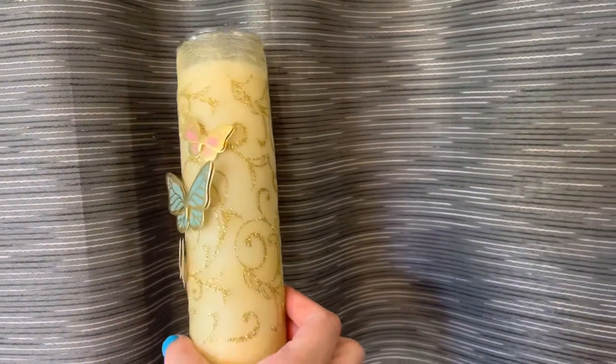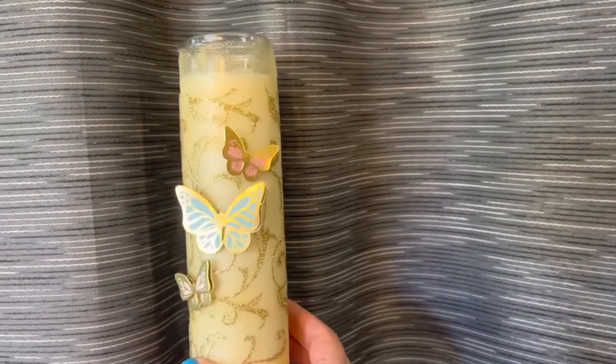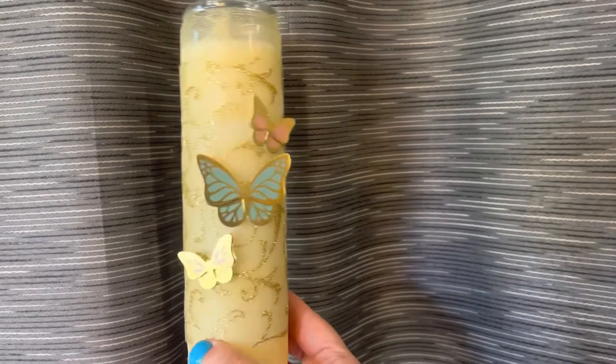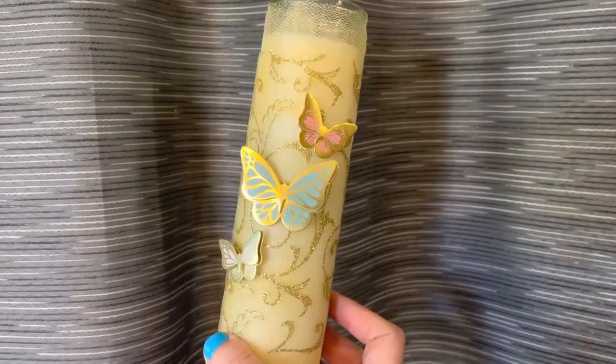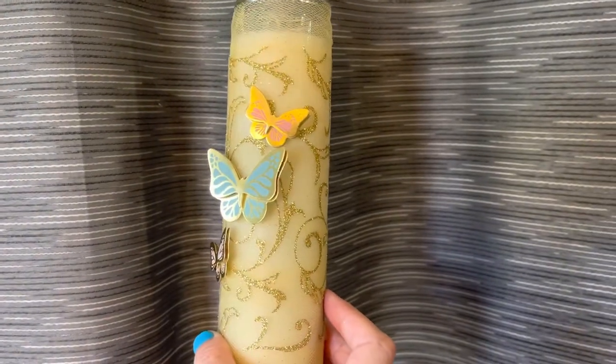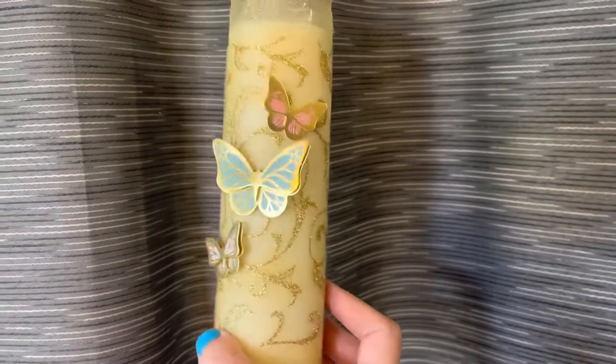Was that not easy or what? This candle cost me four dollars for the supplies. So pretty! Okay, let's make that second one — that's a little harder because it's going to be drawing by hand. Let's see how it turns out.